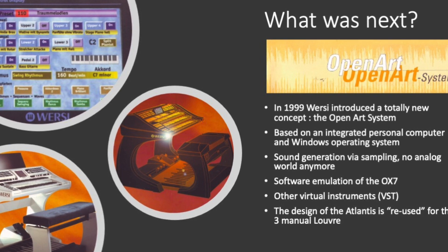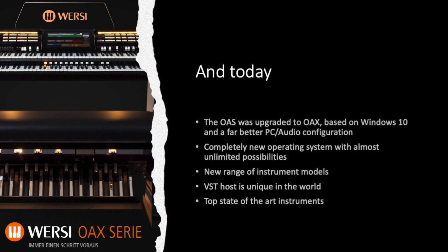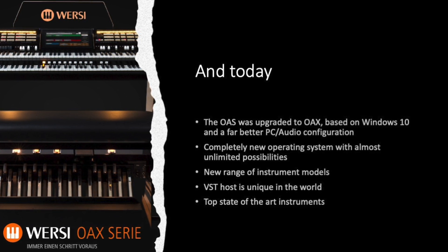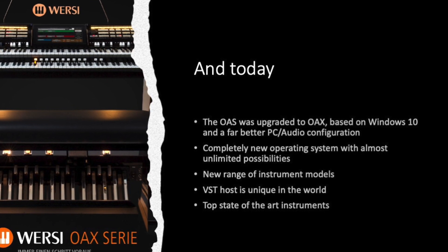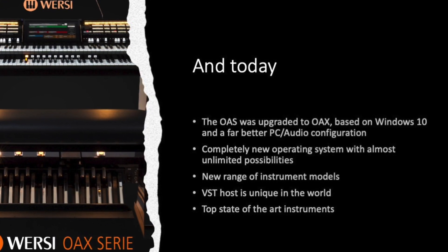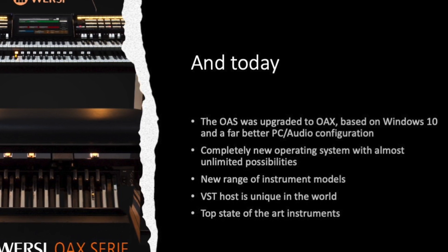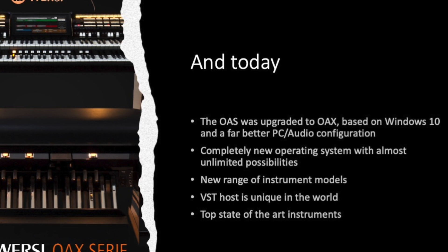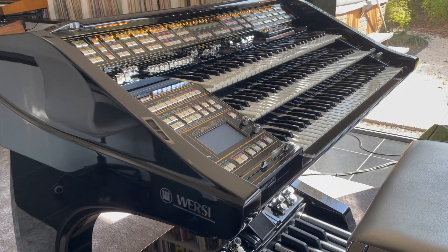The only thing that remained from the CD line period was the design of the furniture of the Atlantis. After all, this unique design was reused for the top-line instrument of the new OAS line, the Versi Louvre. The OAS concept was then updated to OAX in 2015, with an evolved PC and audio board configuration and a totally new concept and software. The actual OAX instruments are really super music workstations with almost unlimited possibilities. The integration of VST virtual instruments is unique in the music world. The design of the top model Pergamon is still based on the furniture design of the white Atlantis, and the OX7 Draubar virtual modeling module is now integrated as a software instrument.